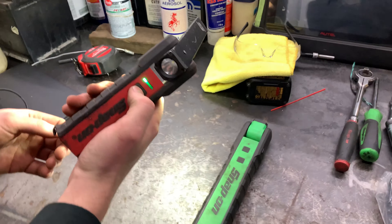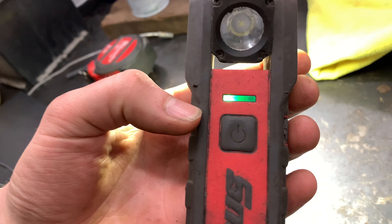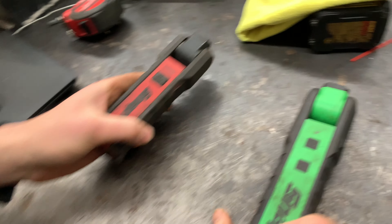The brightness isn't too bad. Battery life is pretty decent on it. It also has some LEDs in there for your charge indicator. It's taking a pretty good beating.